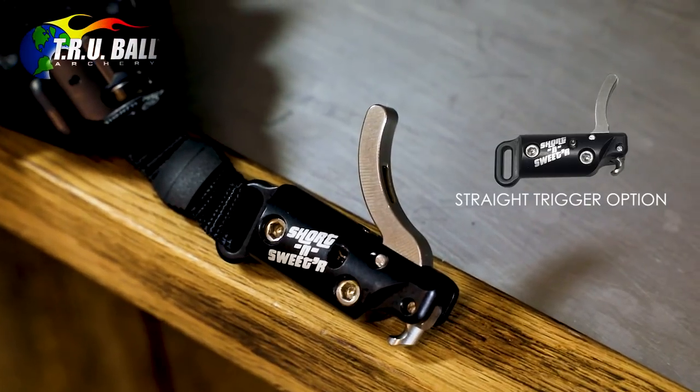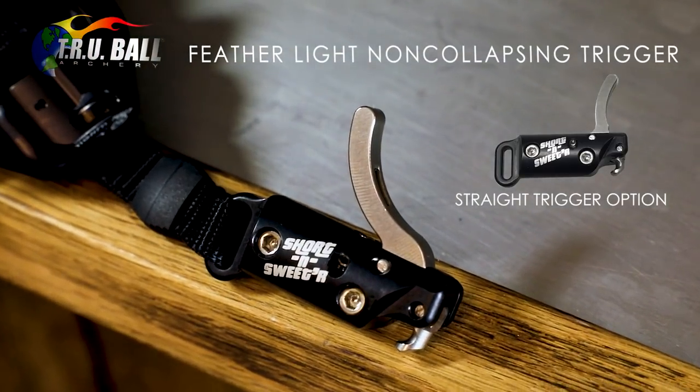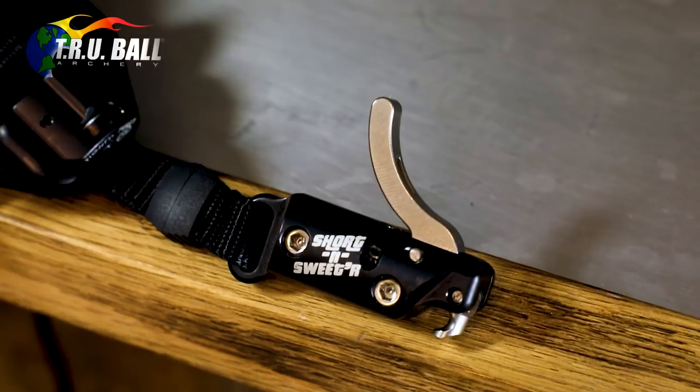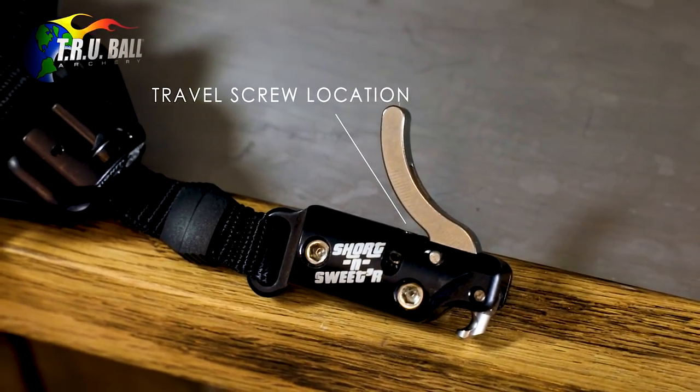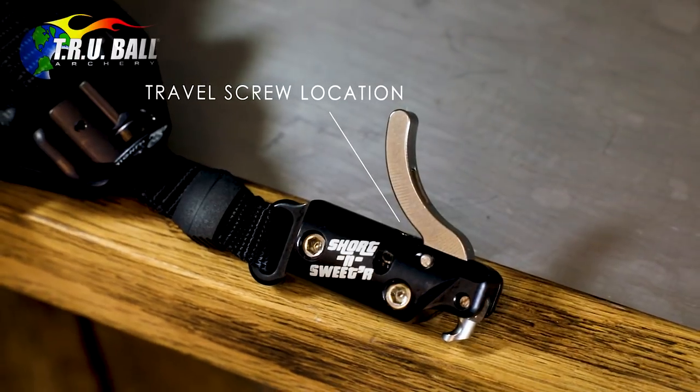The new Shorten Sweeter release contains the same Featherlite non-collapsing trigger that was popular with the Shorten Sweet, and a single travel screw for adjusting the feel of trigger pressure to customize individual preferences.